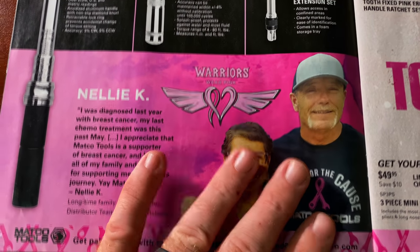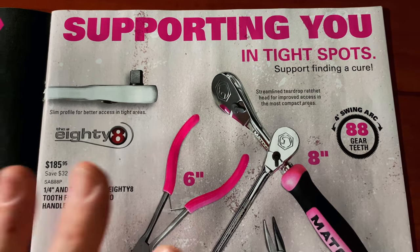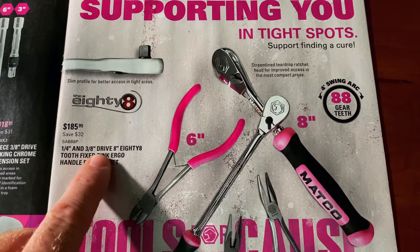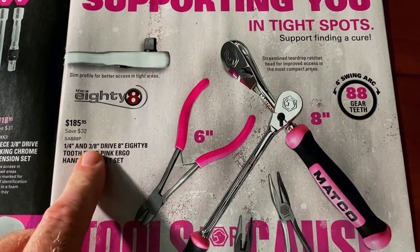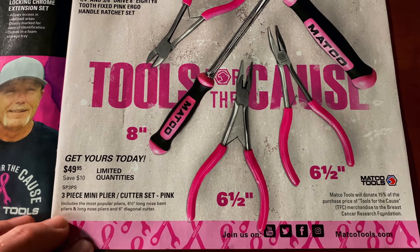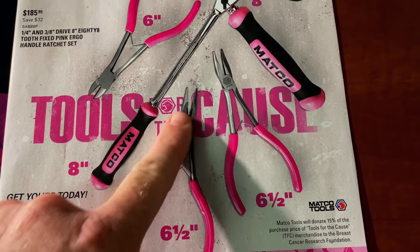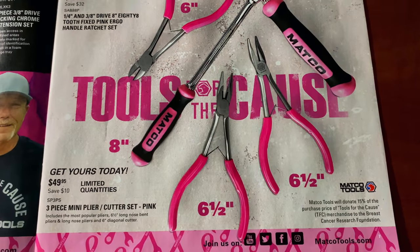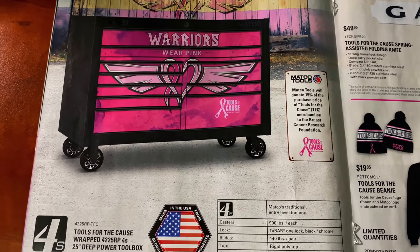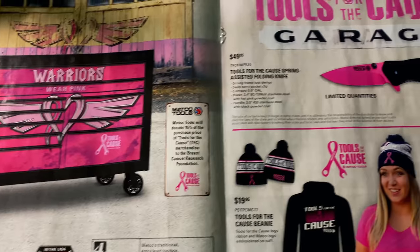It's talking about some more of the breast cancer awareness stuff here — some good stories in the catalog. It shows supporting the Tools for the Cause where they donate 15% of the entire purchase price to breast cancer research. The quarter and three-eighths 8-inch fixed head pink handle ratchets are $185.95. The three-piece mini plier and cutter set is $49.95 — it has six-inch diagonal cutters, six-and-a-half-inch needle nose, and 45-degree needle nose. And there's the awesome pink Matco Tools for the Cause toolbox — that's a 4S box. Talk to your dealer about purchasing one; 15% of that price goes towards breast cancer research.